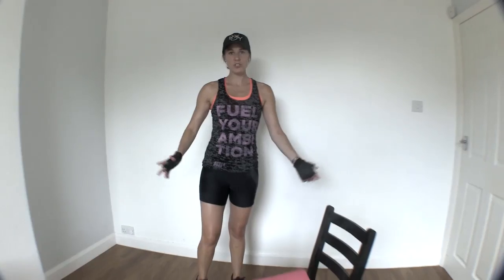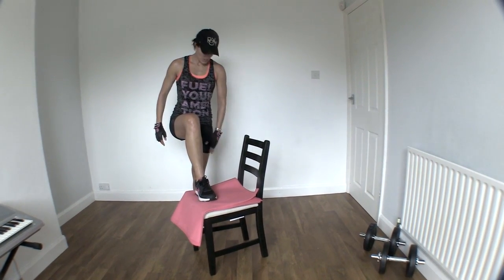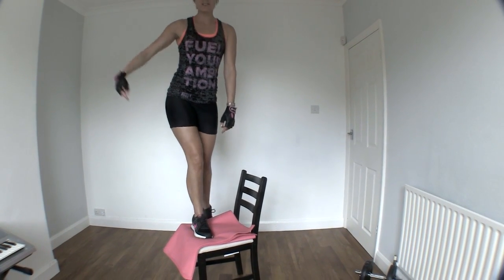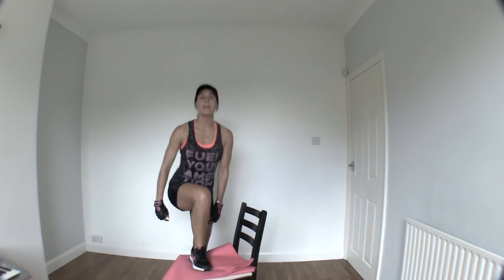So you've got your chair or bench — place one foot up, driving up with the opposite leg to stand, squeeze, down, stand, squeeze, and down.